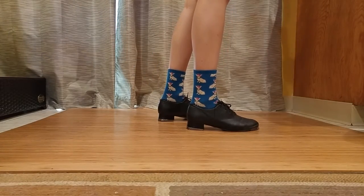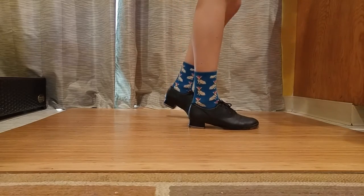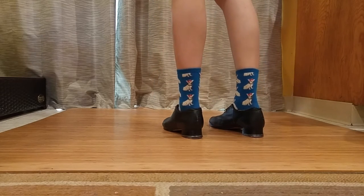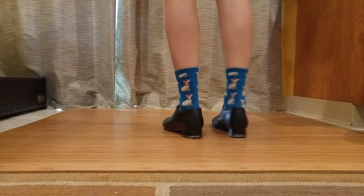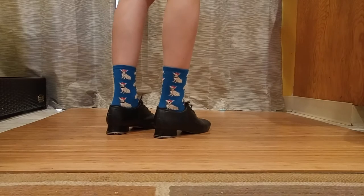I had a request for how to do a Burton clogging step, so I'll do a little bit of a breakdown of it here. This is also sometimes called a Tennessee walking step. I call it a Burton — that's usually what we say out here in California.